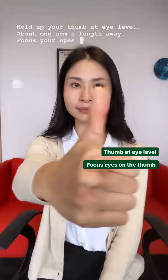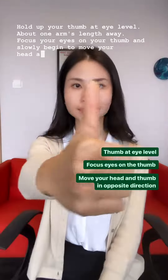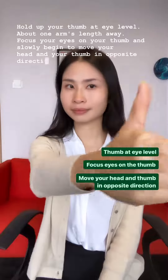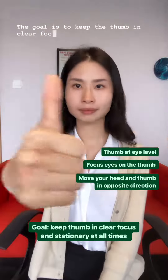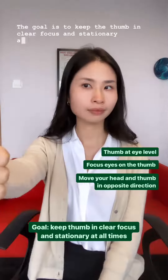Focus your eyes on your thumb and slowly begin to move your head and your thumb in opposite directions. The goal is to keep the thumb in clear focus and stationary at all times.